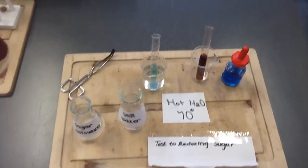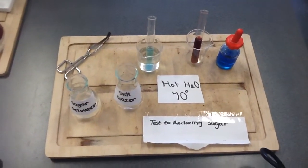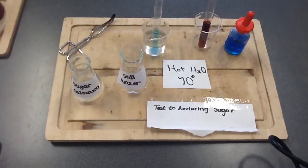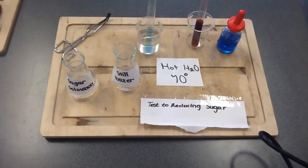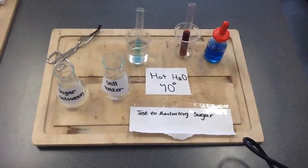The next one is the test for reducing sugar. We prepared a sugar solution and still water, added Benedict's solution, and heated up to 70 degrees. The sugar solution turned a brick red colour and the other one stayed a light blue colour.